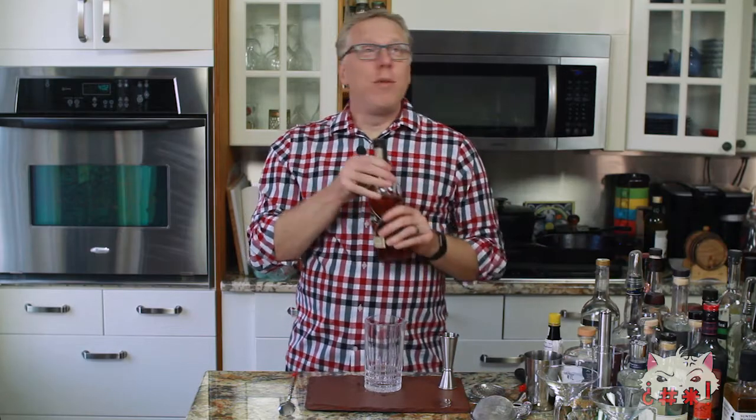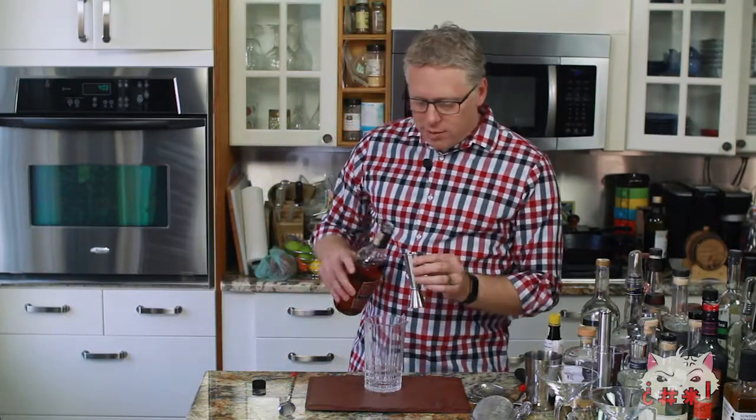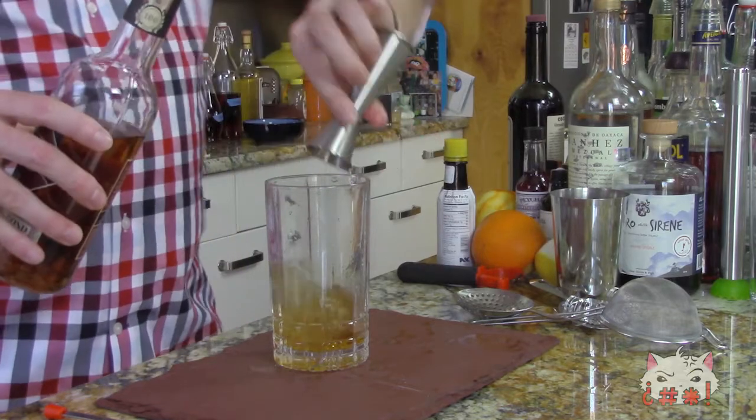This is going to be what a Manhattan is. If you go to any bar and say 'give me a Manhattan,' this is what you'll get. The first and largest ingredient is going to be rye. Rye is traditionally what goes in a Manhattan, but you can also use bourbon or any other type of whiskey. If you want a traditional Manhattan, it's going to be rye. I'm going to put three ounces of rye in there.